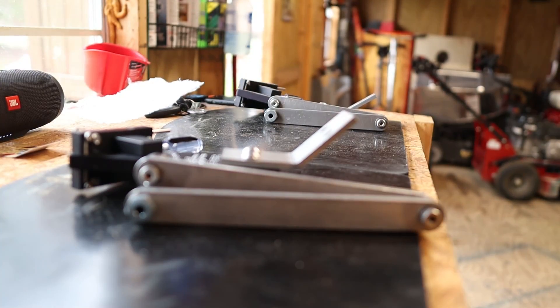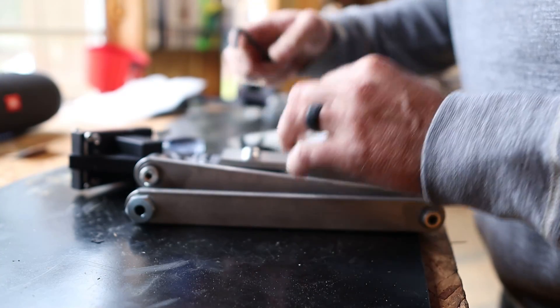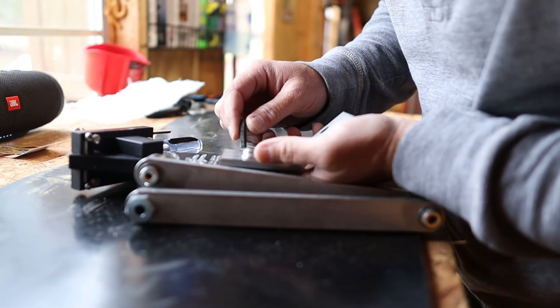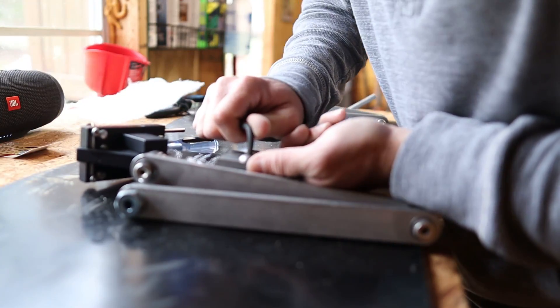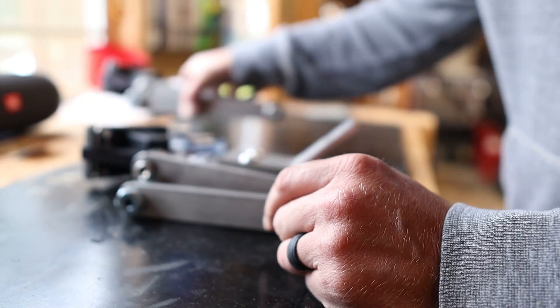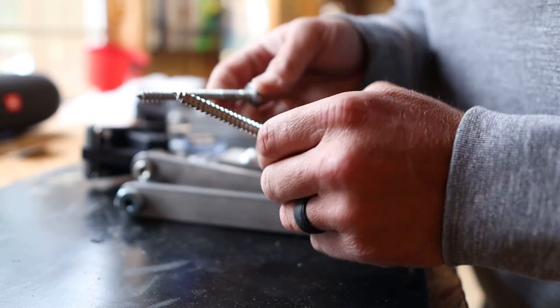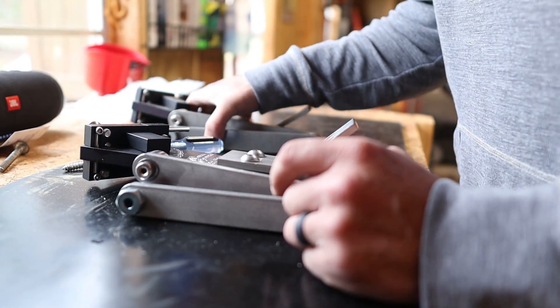Alright, I've got my Allen keys here - just going to snug it nice and tight. You could probably put some loctite on the backside of this if you wanted to. The only other thing you'll need to buy separately are these little screws to hold it on your bench. It works fine - I've been using them for a while. So let's mount it.